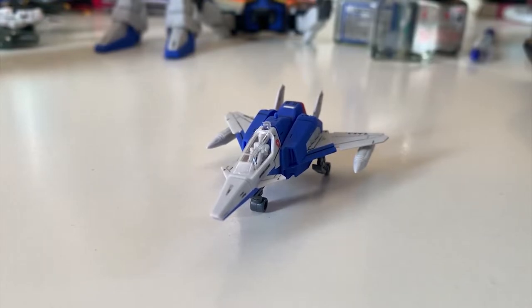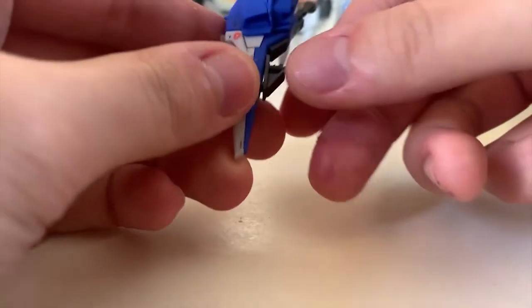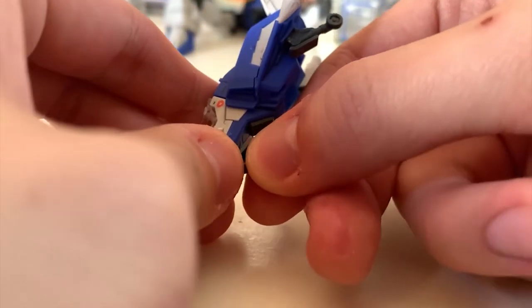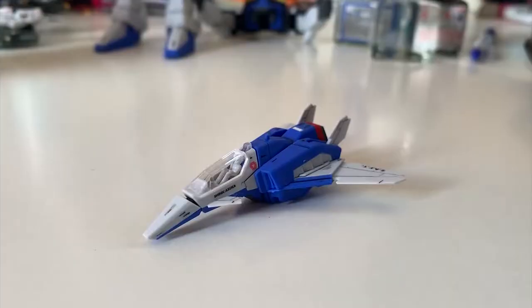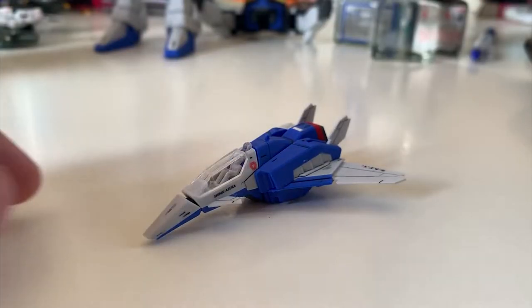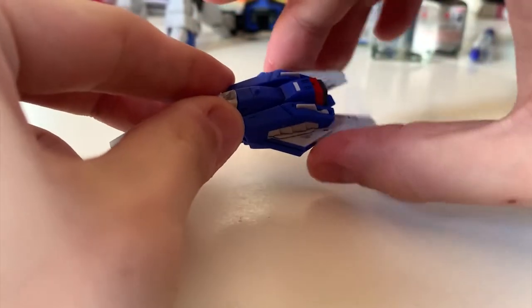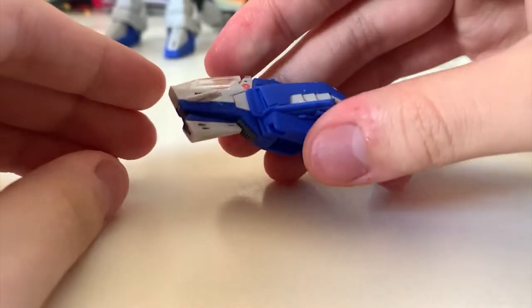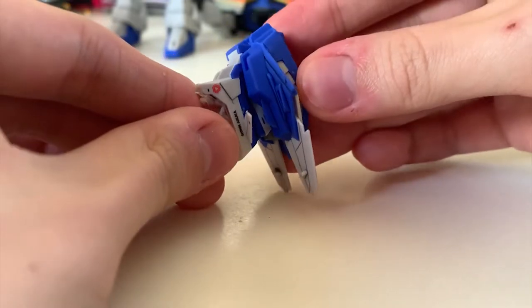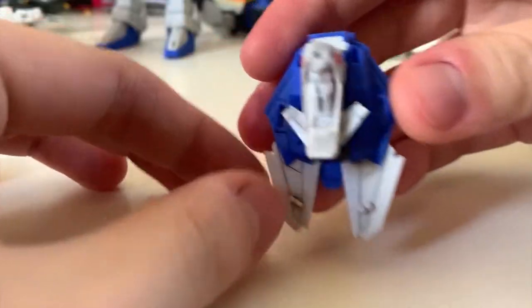Now let's put it back together as the Impulse Gundam. Starting with the core fighter: first remove the wheels, then remove the missiles at the side. Next close the sub-wings, fold in the main wings, turn the nose of the core fighter, and move the whole part down.